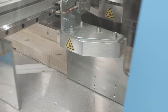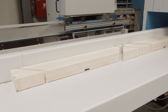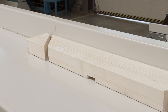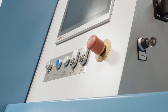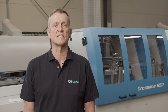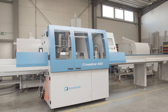Now, let's hear the machine in operation. The Crossline 650, thanks to its functionality, is an efficient, complex solution and often serves as an alternative to complicated machining centers in the prefabrication of wood-based panels.